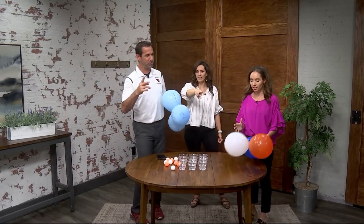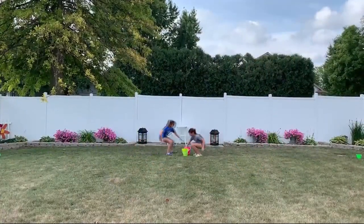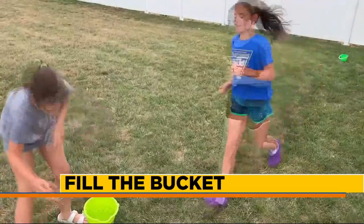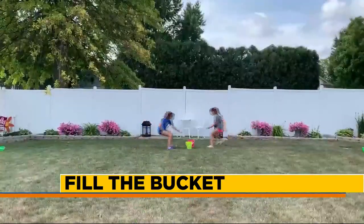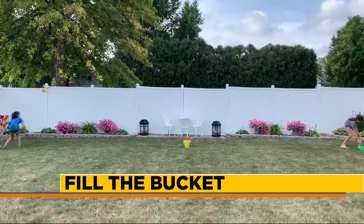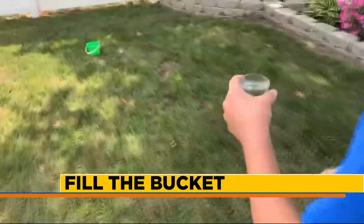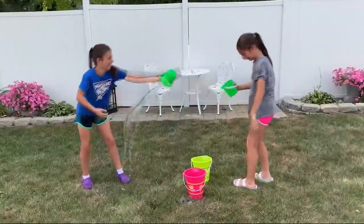Let's take a look at game number two. You can call it whatever you want — I've officially changed the name to Dash and Splash. All you need are two big buckets full of water, two littler buckets without water, and then two little drinking cups — little shot glasses work too. You run over to the big bucket with the water, carry it to the littler bucket to fill it. First person to fill their bucket all the way to the top wins.